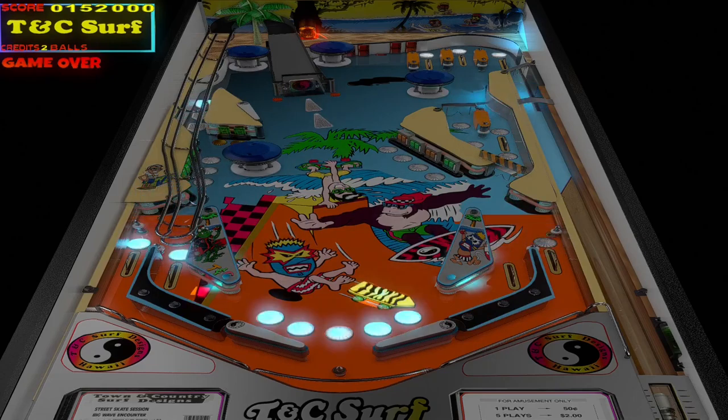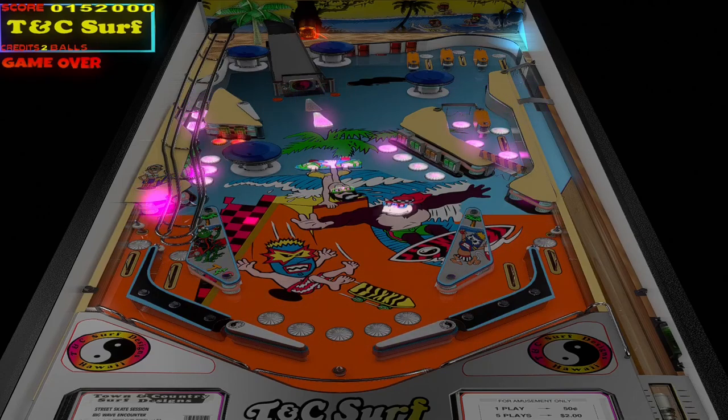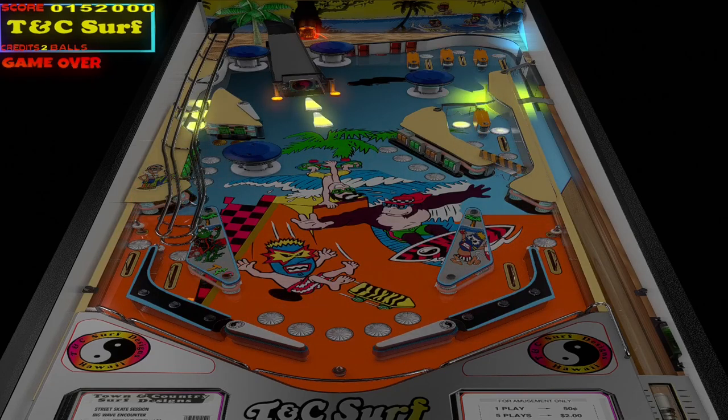So thank you guys for playing TNC Surf VPX Original. Until next time, I'll catch you later. Take care.